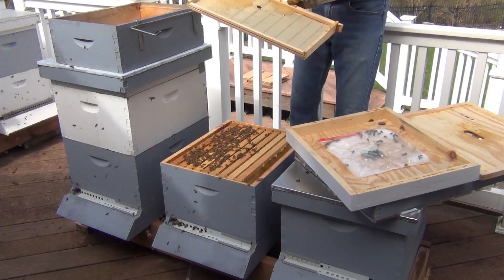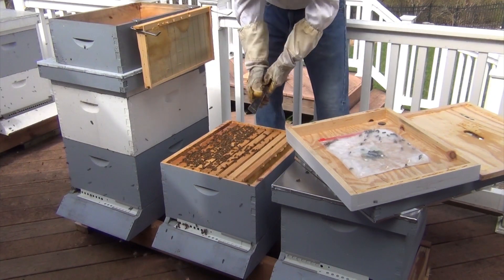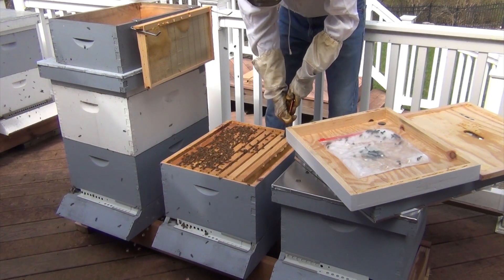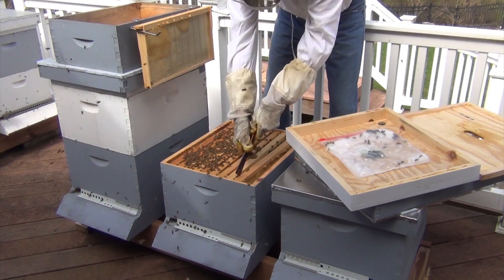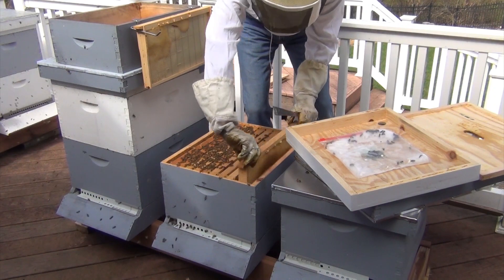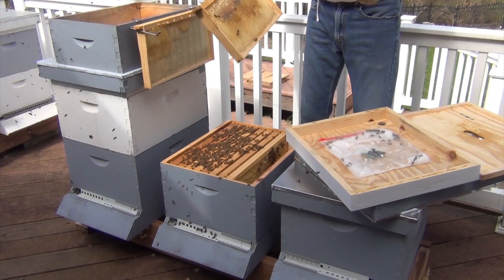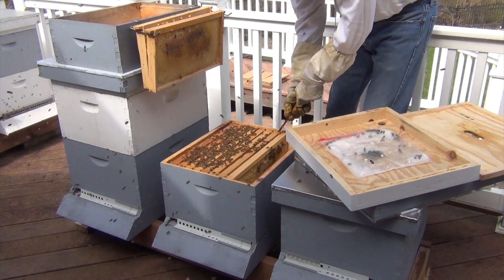They haven't even built out these frames yet, so they're primarily on this side of the box, but we'll be needing to give them some more room pretty quick because I'm sure they are growing like crazy right now. As you watch them, you can see them bringing in all of the pollen. This frame only has a little bit of honey on there — that's just honey on the top. Let's get to some room frames.